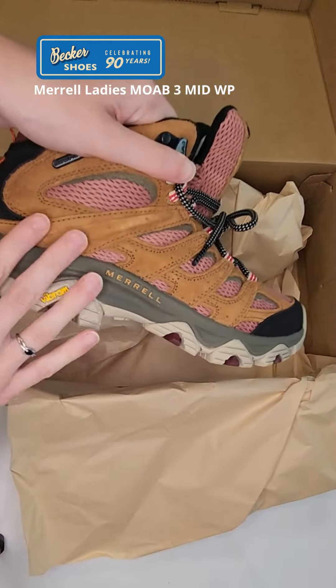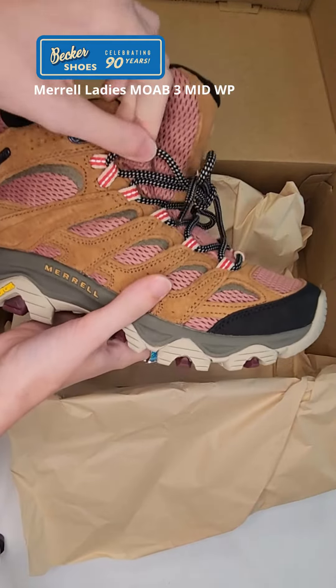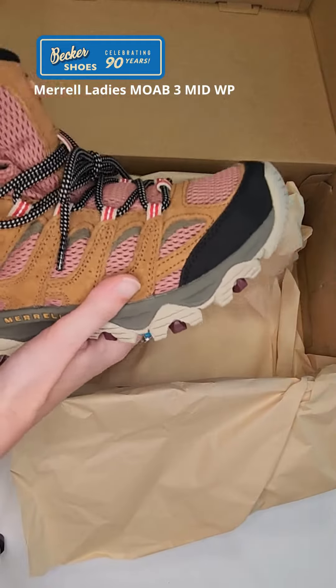This is waterproof with a leather upper. There are recycled laces, recycled webbing, and a recycled mesh lining.